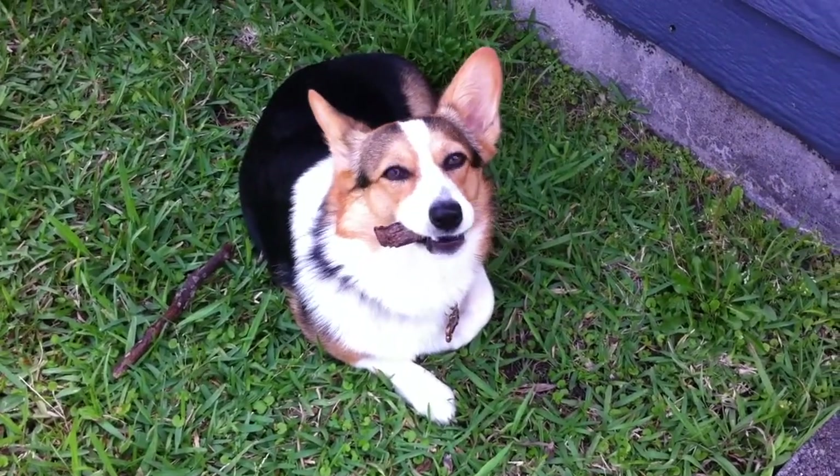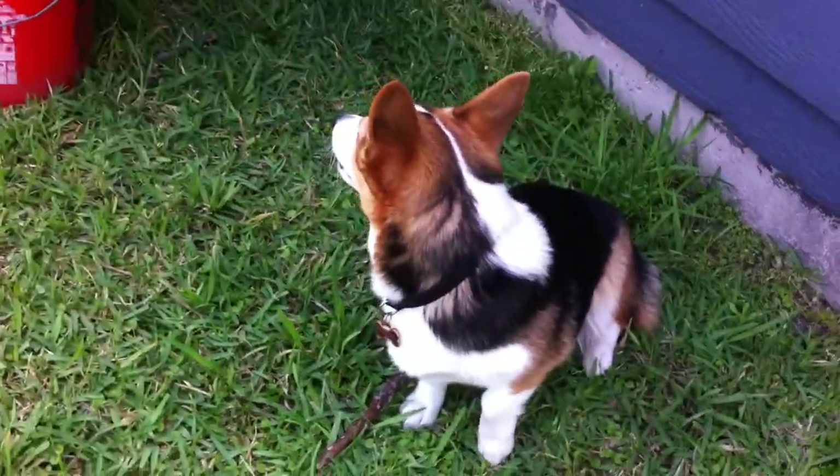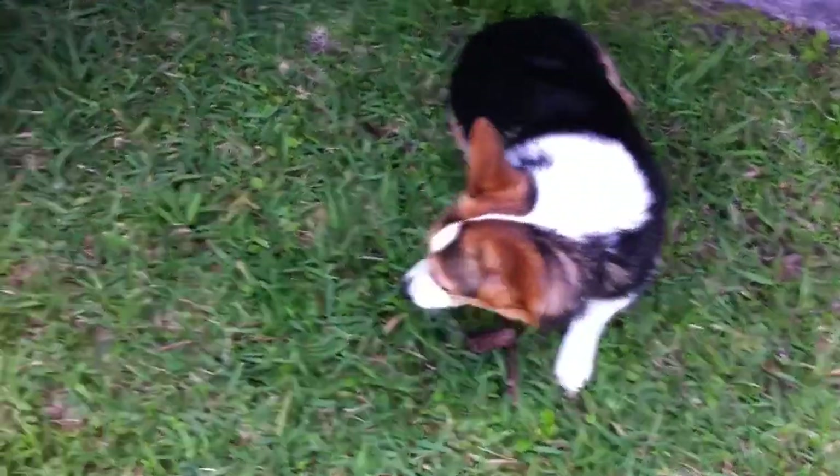Alright, we're going to have an end of the week update. There's Phoebe there. She's chewing on a piece of mulch. Phoebe is not compatible with gardening, but she will learn because she's a smart dog.